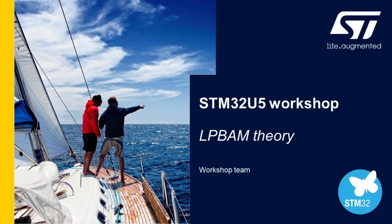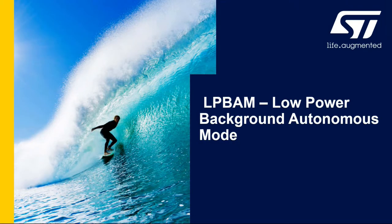LP BAM runs in a smart run domain, a low power domain, and uses DMA — specifically another new aspect of the DMA block, which is low power DMA in a linked list manner. So you can chain functionality together whilst the rest of the chip is essentially stopped.